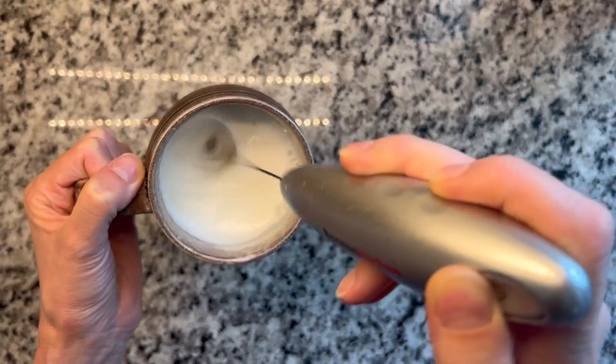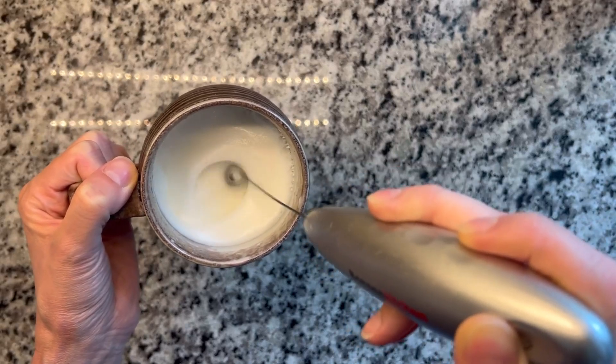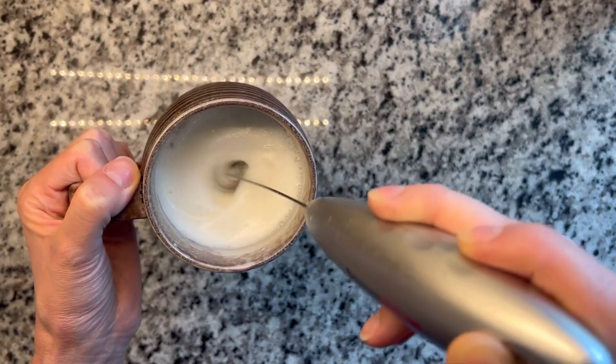And then there's some bubbles, so I'm just kind of doing this to get those bubbles out. And you just do it however long you want.